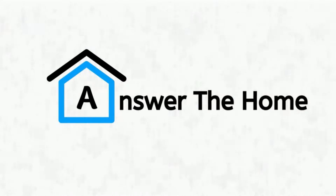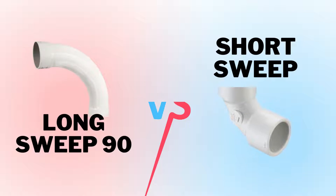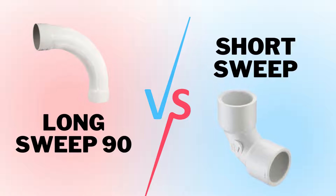Welcome to Answer the Home. Today we are going to compare between long sweep 90 versus short sweep. Let's see who wins in the battle.